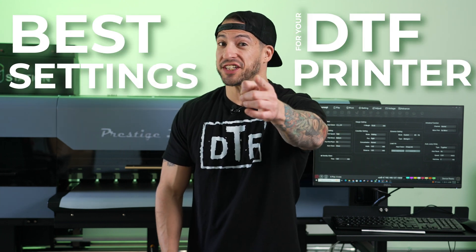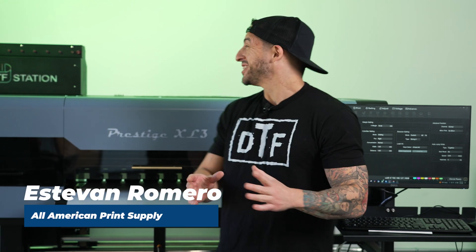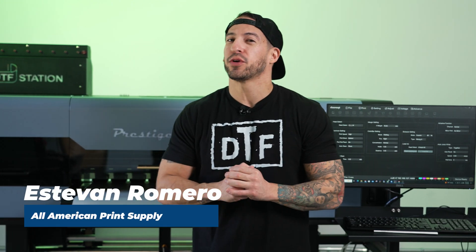Do you know the best settings for your DTF printer? We're talking about color-rich, high-quality, detailed prints. Now we already know DTF Station produces the best direct-to-film printing equipment on the market today — that's why All-American is so proud to partner with them. Well today, we're tuning these machines up to run even better. So if you're running into color vibrancy issues, or maybe you want to get a little more oomph from your colors, or you just want to see the insane difference these color adjustments will make in the print, stick around, drop a thumbs up, let's get started.